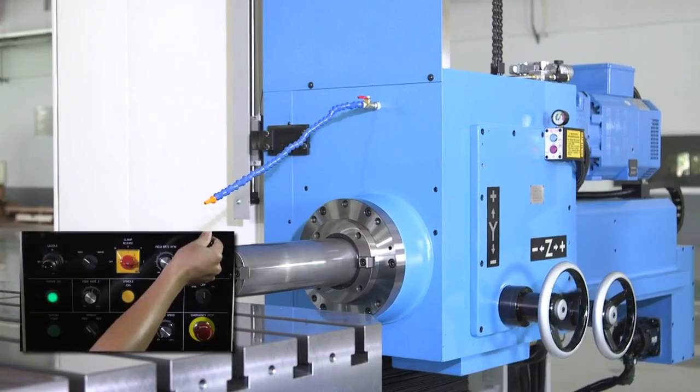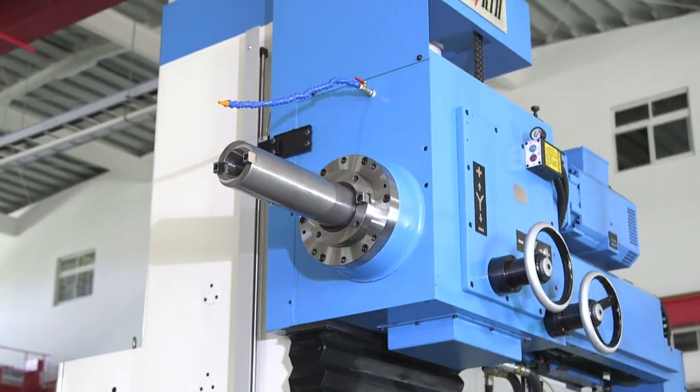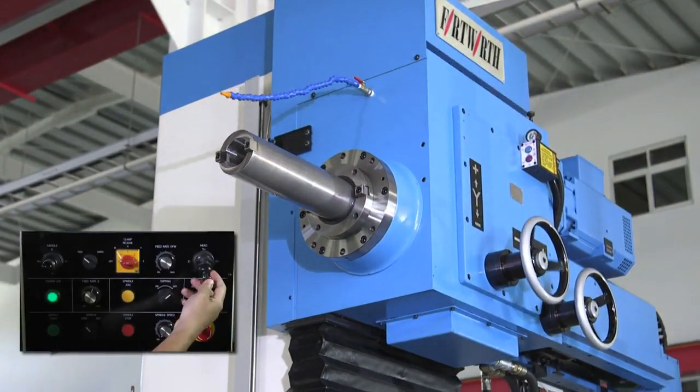Y-axis travel of 55 inches. Y-axis has a standard screw and nut and comes with a counterweight for smooth Y-axis movement.